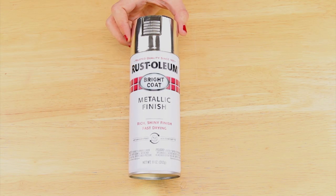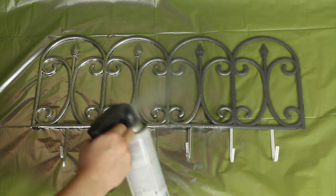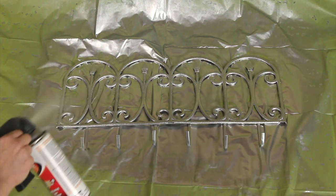Next, I'm using this Rust-Oleum metallic spray paint that I got at Walmart for about $4 and gave the piece two coats. I also used this automotive enamel that I got at Home Depot for about $6 and applied just one coat to prevent chipping.